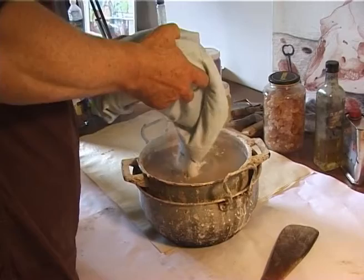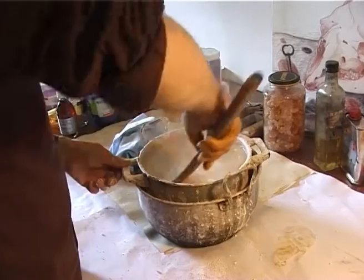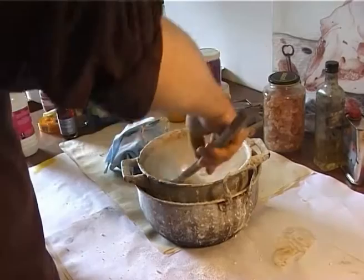I mix the colle de peau and plaster in a big pot and cook it in the double boiler. This coating is very important for the velvet effect that I get in the final glaze.